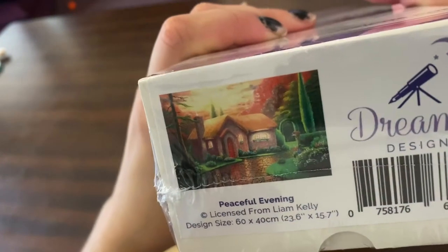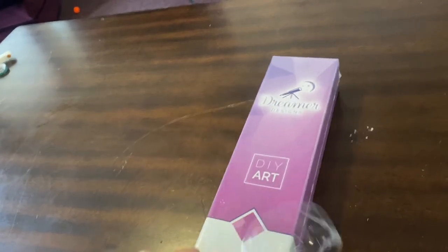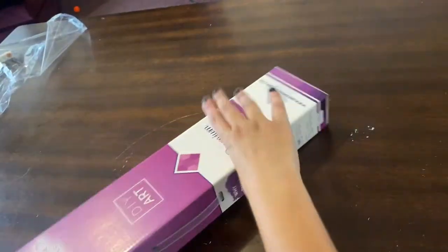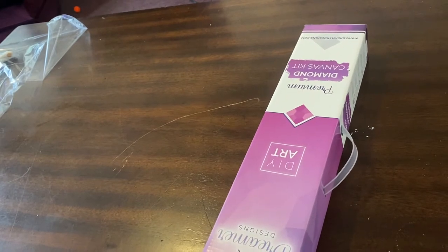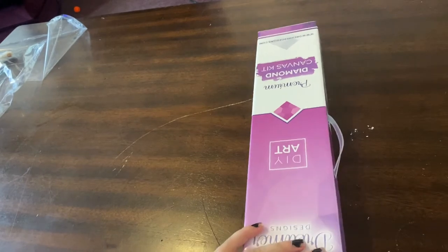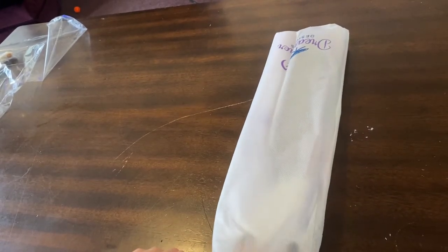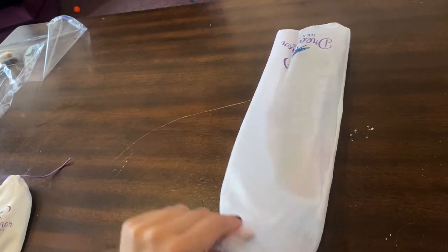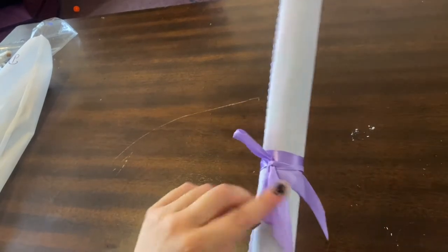So I'm going to do my favorite one last. This one is Peaceful Evening by Liam Kelly. It's a little cottage — it is 60 by 40 centimeters. I prefer round drills but I started doing some squares recently. It's got a handle on the box too. This one was a little easier to come out because I think this is a smaller painting. So again, it's in this nice canvas or netted bag. Got the tool kit — same thing in this tool kit. Let's get into the painting. It's wrapped with a bow again — I just think that's a really cute touch.